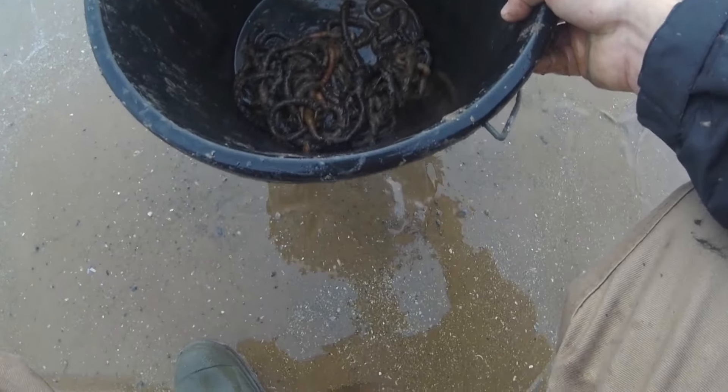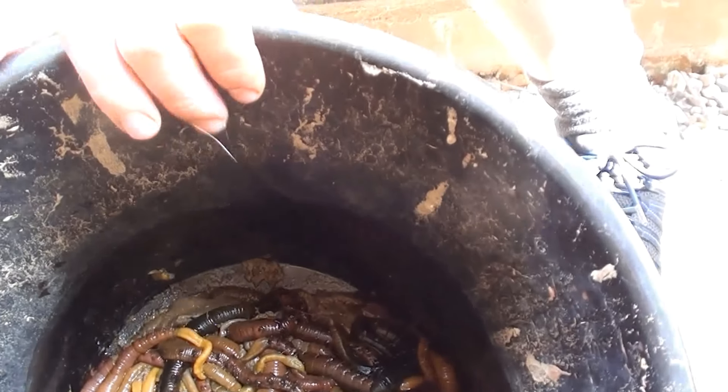I've had a few people ask me how I get the worm off the beach — this is the way I find works best for me, but there's loads of other ways of doing it. Now we've got all the worm down in the bucket, what I'm going to do is give them a quick wash off and take them home ready to sort them.